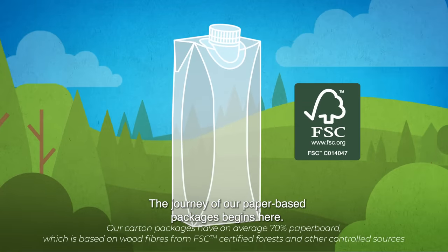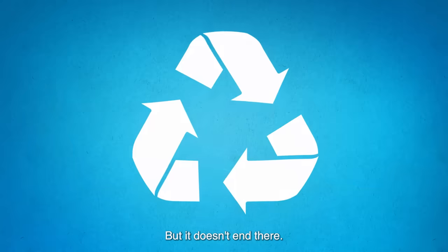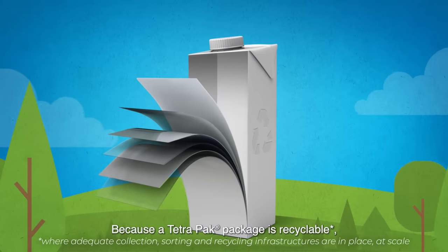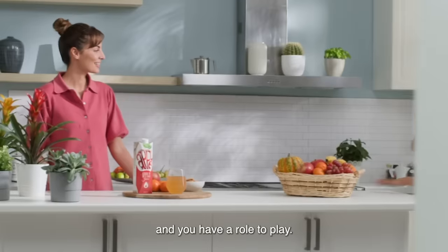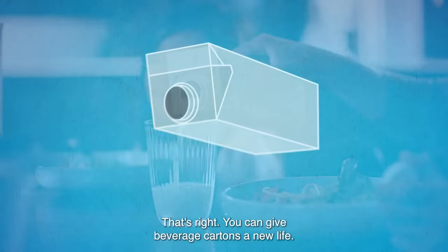The journey of our paper-based packages begins here. But it doesn't end there, because a Tetra Pak package is recyclable and you have a role to play. That's right — you can give beverage cartons a new life.